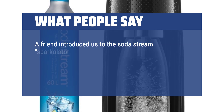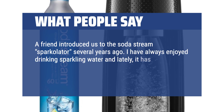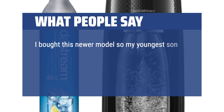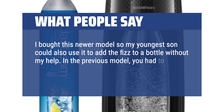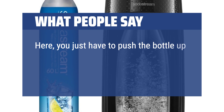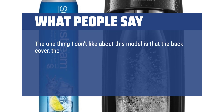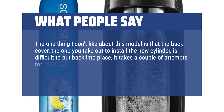A friend introduced us to the SodaStream Sparklator several years ago. I have always enjoyed drinking sparkling water, and lately it has become the only thing I drink besides tea and coffee. Now my whole family loves drinking it. I bought this newer model so my youngest son could also use it to add the fizz to a bottle without my help. In the previous model, you had to hold the top out and screw the bottle in, which was no easy feat. Here, you just push the bottle up and back and it stays in place while you push the button on the top of the machine to add the CO2. The one thing I don't like about this model is that the back cover — the one you take out to install the new cylinder — is difficult to put back into place; it takes a couple of attempts for it to stay put.